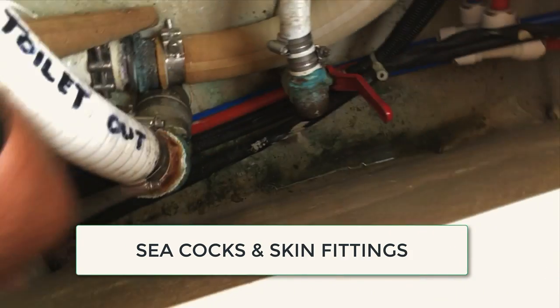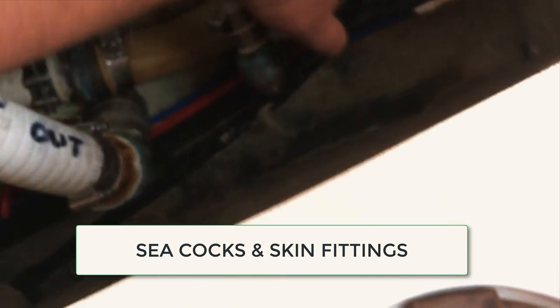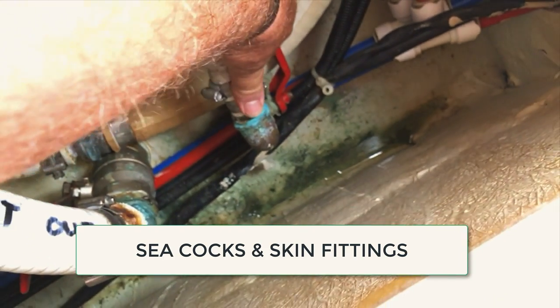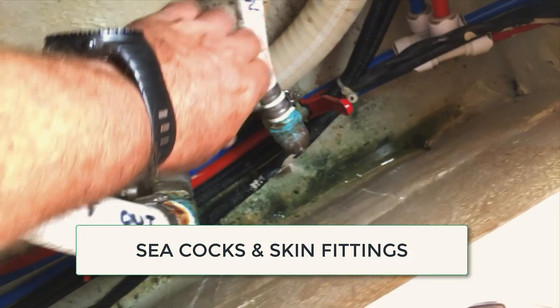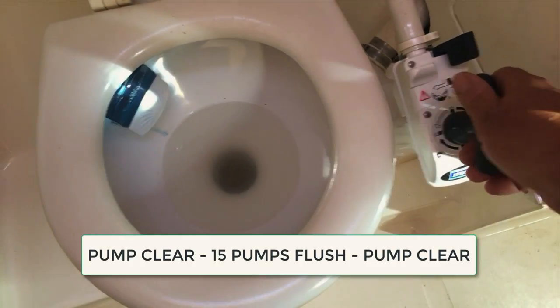Make sure sea cocks are all functioning and working, and that you've eased them all to make sure they're not too stiff. Also make sure that there are bungs attached to each of the sea cocks so that if a skin fitting or sea cock breaks you can stem the flood.